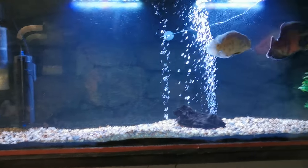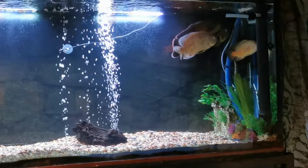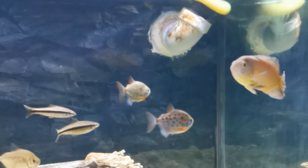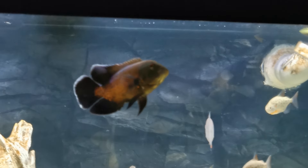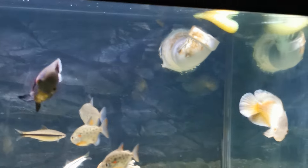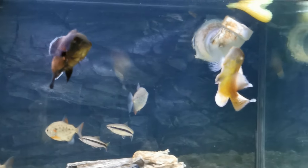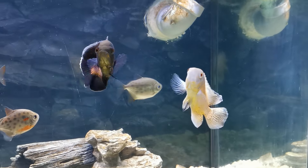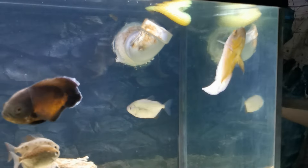Just a quick update on this tank. We'll take a look at the other Oscar tank and post this into the Oscar videos. I'm letting them fast today — both all Oscars. Even the little ones, when they start to get around this big, it's good to let them skip a day to clear out their guts. It's supposed to help them actually grow a little faster. I do it a couple times a week — I just don't give them anything, let them fast. It's meant to promote growth, believe it or not.